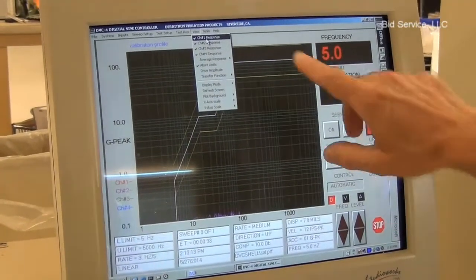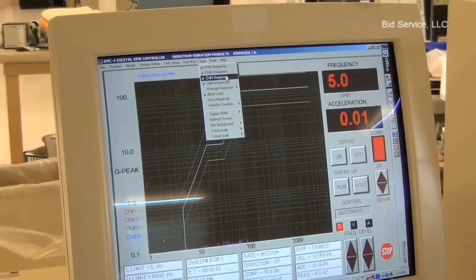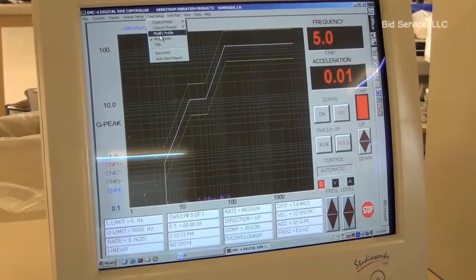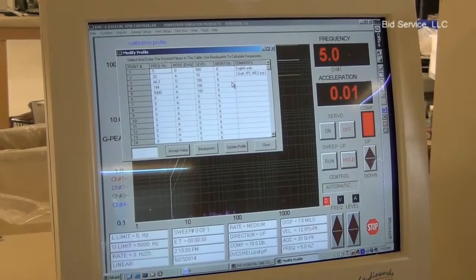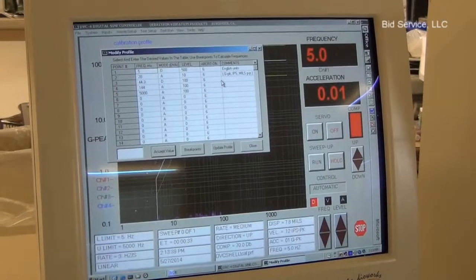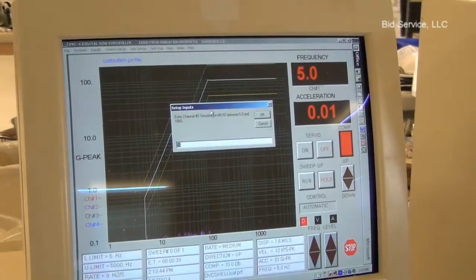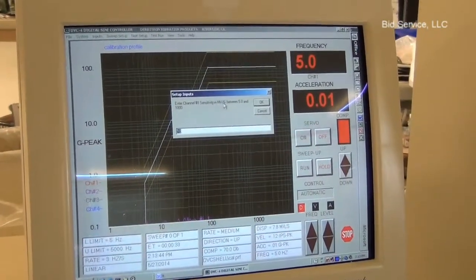We're going to view channel one, two, three, and four. We're going to use the profile that I showed originally — this is all explained in the help file on the calibration routine. For the inputs, we have the sensitivity set to 10 millivolts per G.